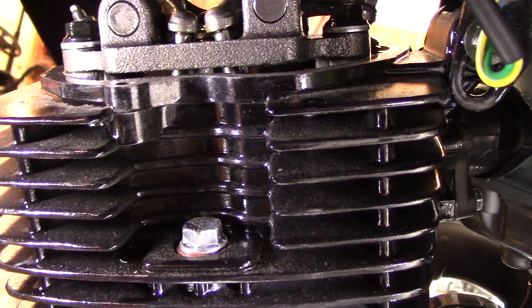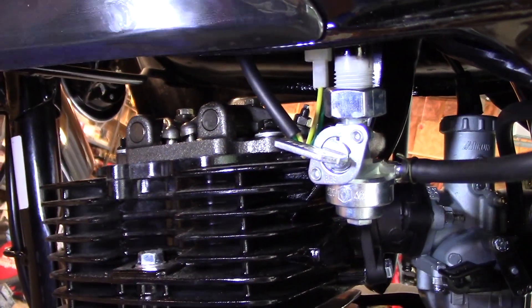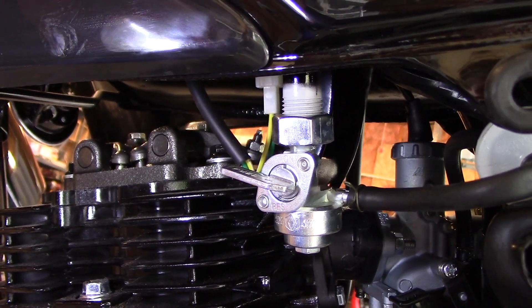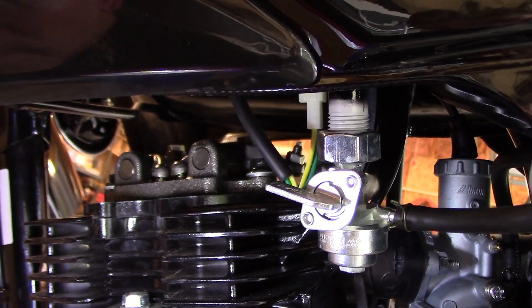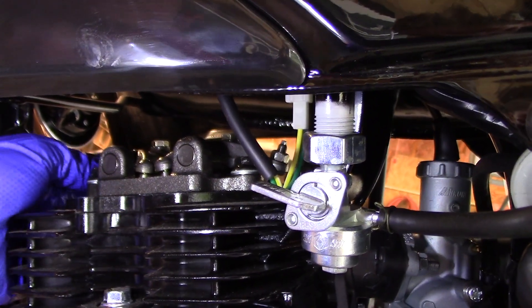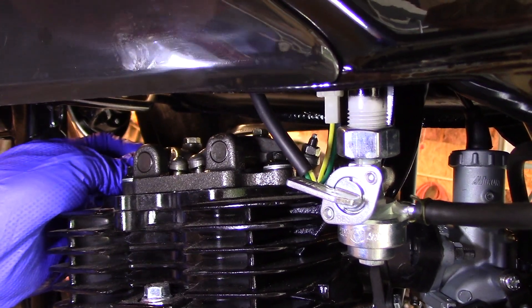When it reaches top dead center on the compression stroke, you'll know because both valves will not be moving at all when you see that T. I'm right here at the T on the line and both valves have no pressure — you can wiggle them around, you can see that they both wiggle. If you're on the exhaust stroke, when you wiggle the valves you won't be able to feel any movement on the compression stroke. Rotate the engine around — you can feel the compression — and now if you wiggle the valves you can actually hear them move.